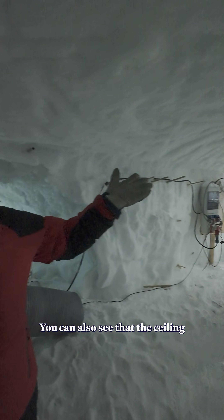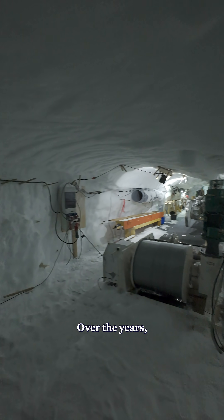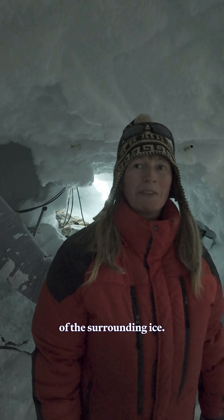Welcome to the East Grip drill trench where the deep ice core has been drilled. You can also see that the ceiling is very low. Over the years the ceilings come down and the floor comes up due to the pressure of the surrounding ice.